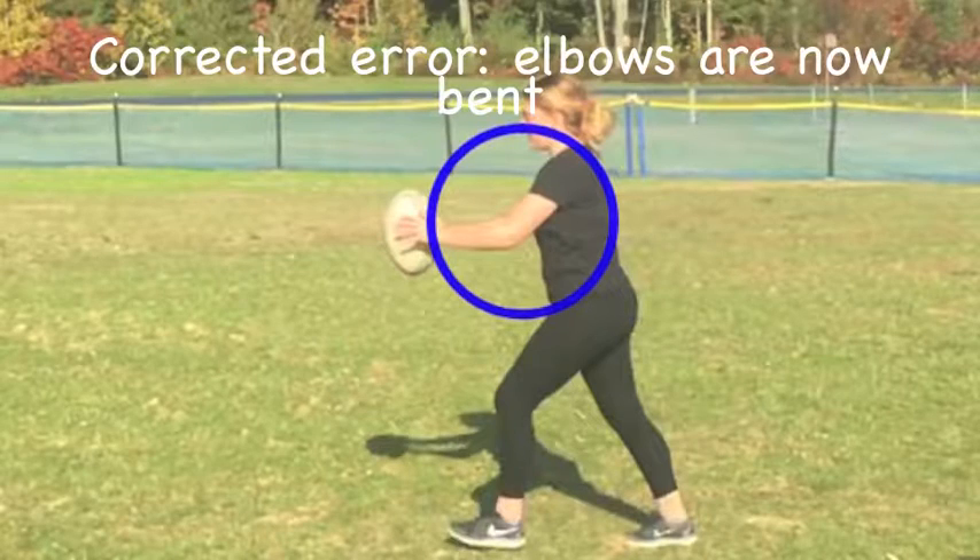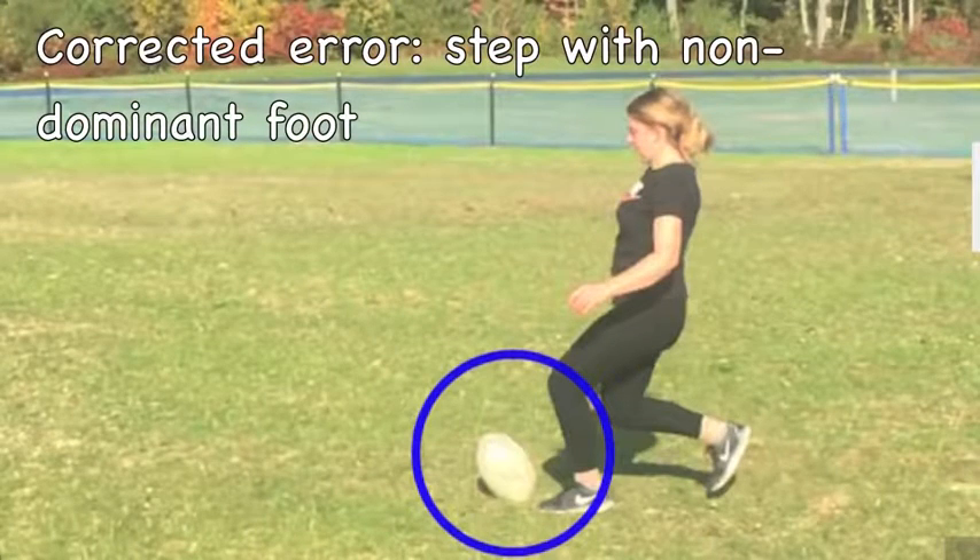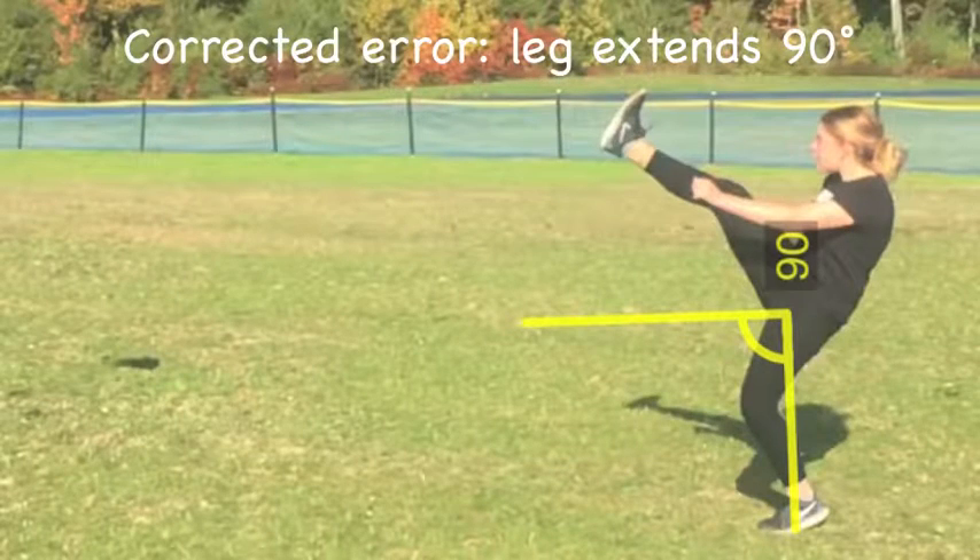Notice how the elbows are now bent. Notice how a bigger step was taken with the non-dominant foot. And her leg extends past 90 degrees.